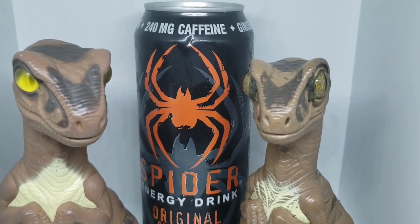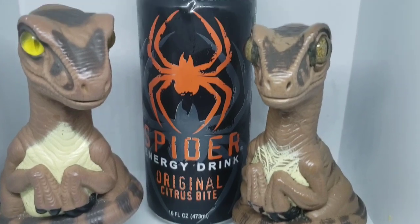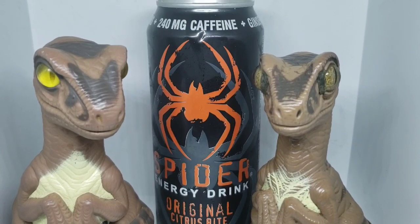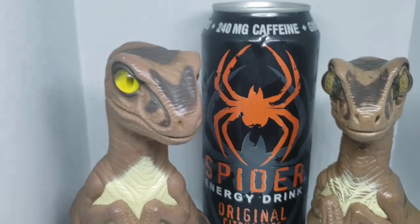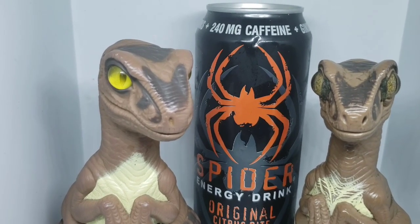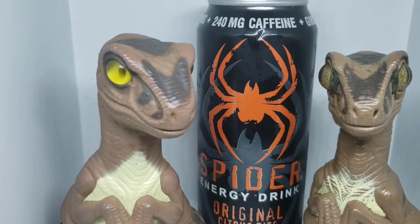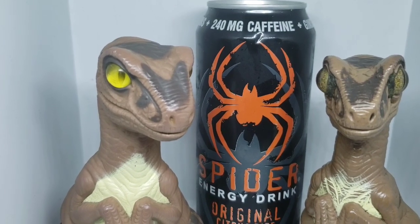It has 240 milligrams of caffeine in a 16-ounce can. That's a decent amount of caffeine — definitely gets you going. And it also has vitamin B and ginseng. By the way, I have no idea what vitamin B and ginseng is, but 240 milligrams of caffeine certainly got my attention.